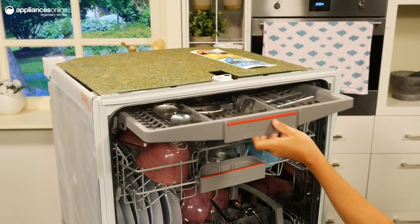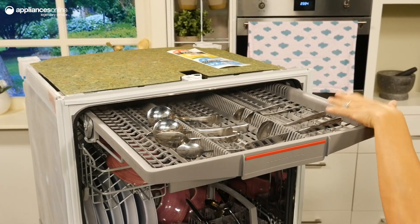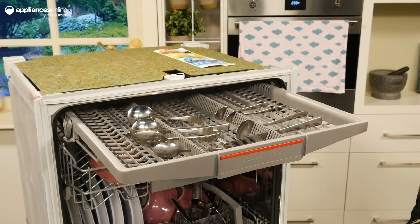Now taking a look inside the unit, you'll notice the VarioDraw cutlery tray at the top. This dedicated cutlery cleaning zone ensures your cutlery is effectively cleaned and disinfected during every wash.